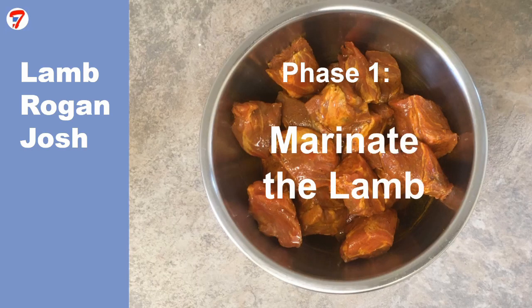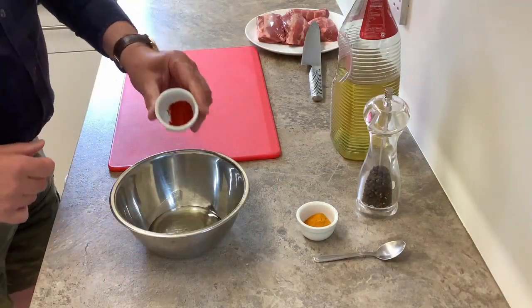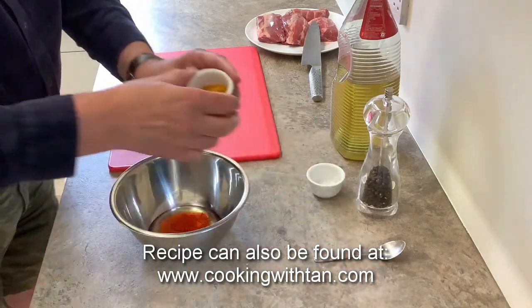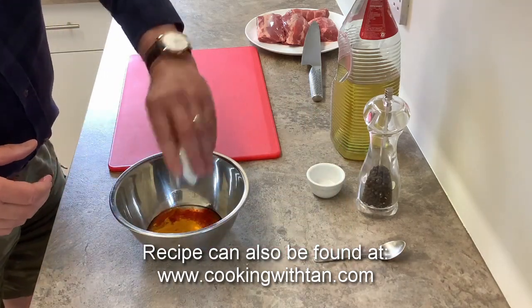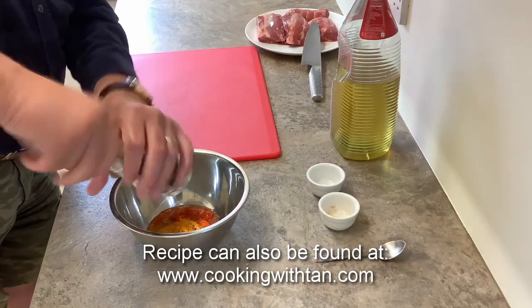Phase one: marinate the lamb. I'm making a marinade using four tablespoons of rapeseed oil, two teaspoons of turmeric, one teaspoon of hot chilli powder and a good grind of black pepper.